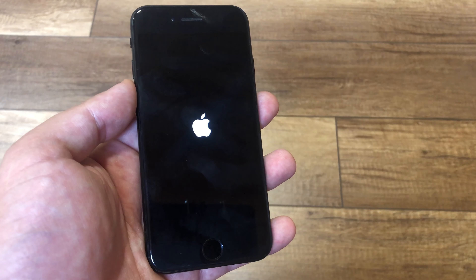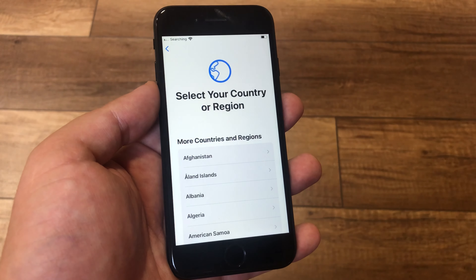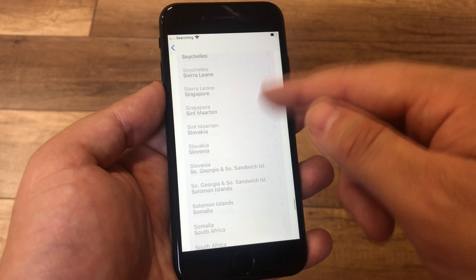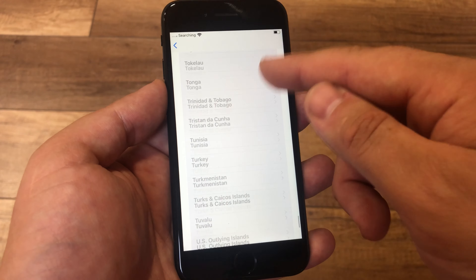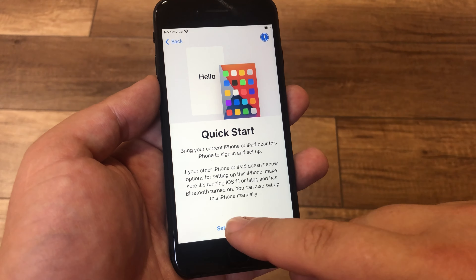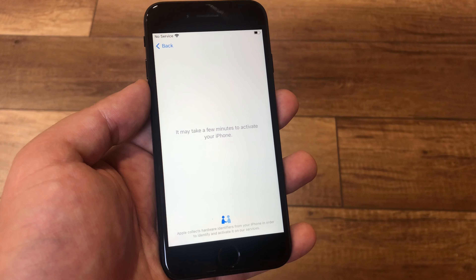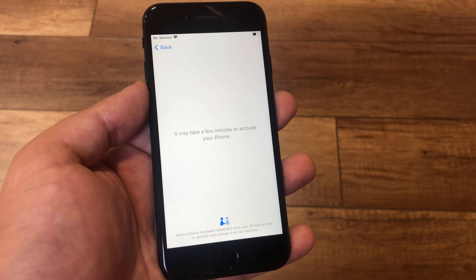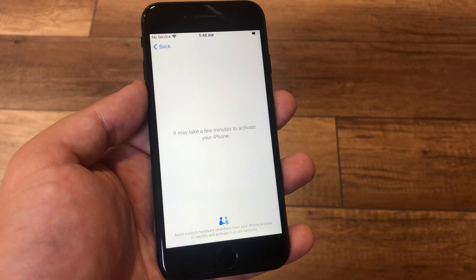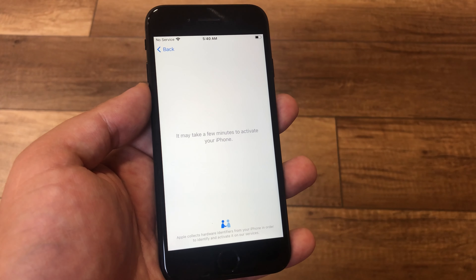We need to wait a few minutes. Choose your language, choose your country. Now iPhone connects to server for activation. We need a few minutes to activate your iPhone.